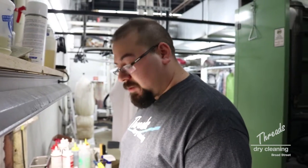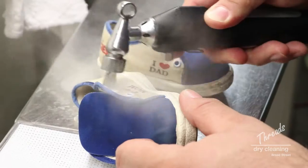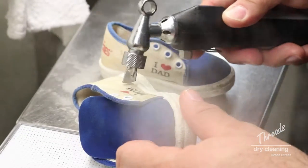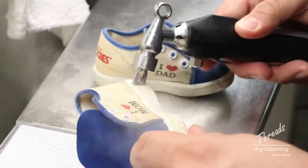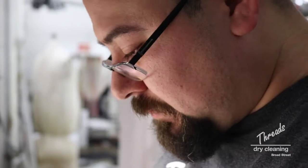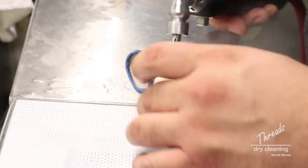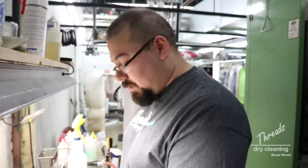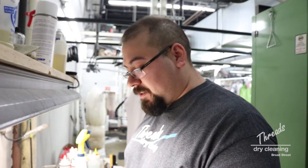Now I'm gonna steam both of the shoes, make sure they're nice and wet, and then we're gonna apply some soap and start scrubbing. Next step is we're gonna use our botanical soap — it's a very pH neutral soap. It's not gonna affect anything on the child or cause any issues or skin irritations, but it's gonna start to move away some of this dirt.